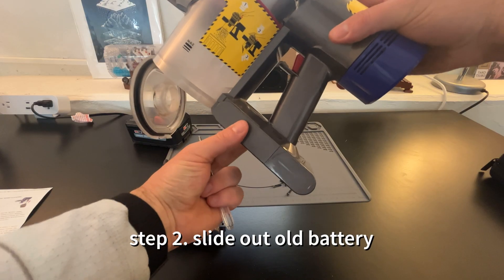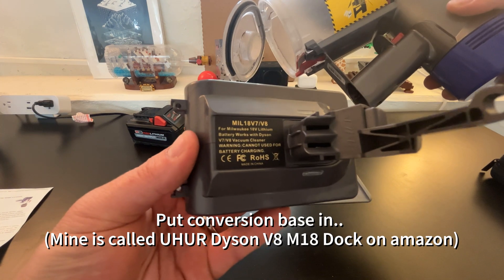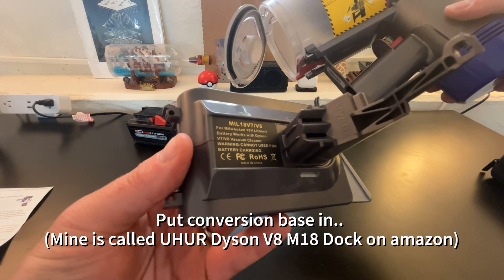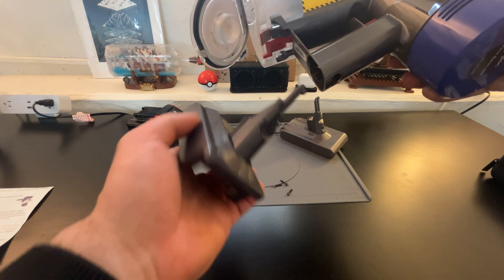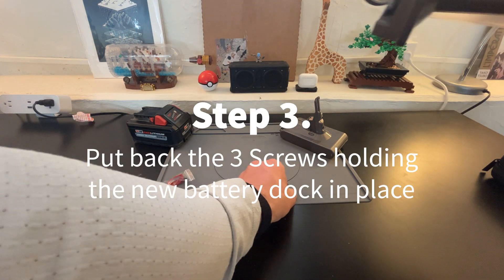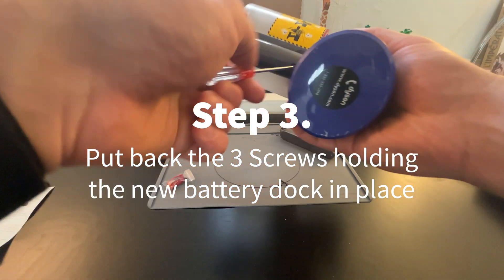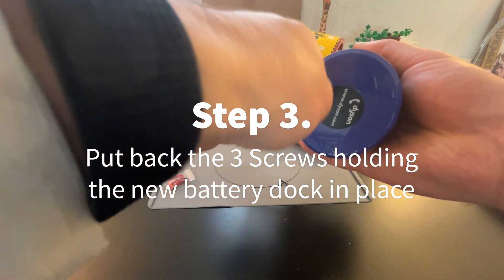Once you get those out, all you do is slide the old battery out and pop in the conversion base. This is called the EUher Dyson M18. I have a Dyson V8 vacuum, but they make different iterations based on what type of battery you have.